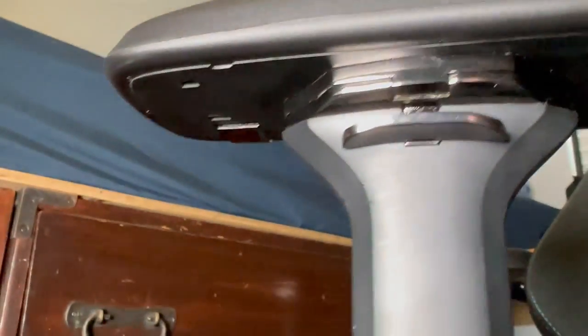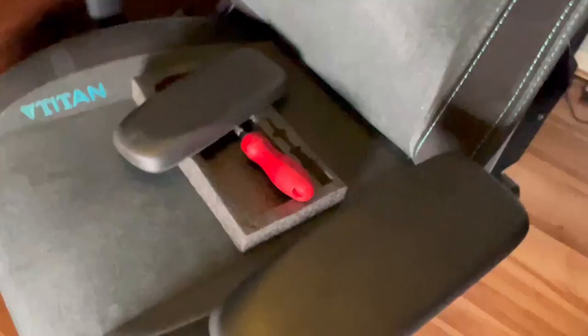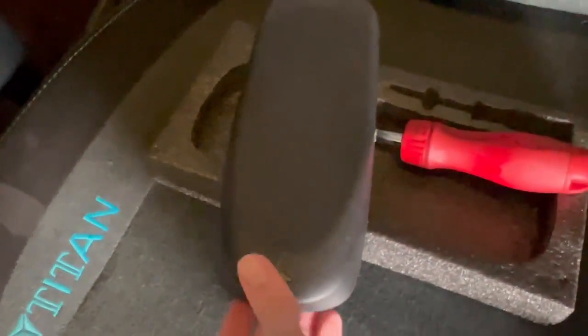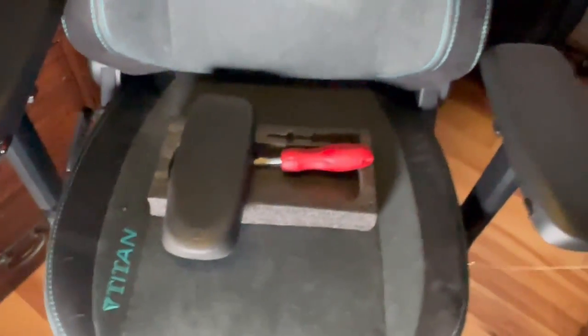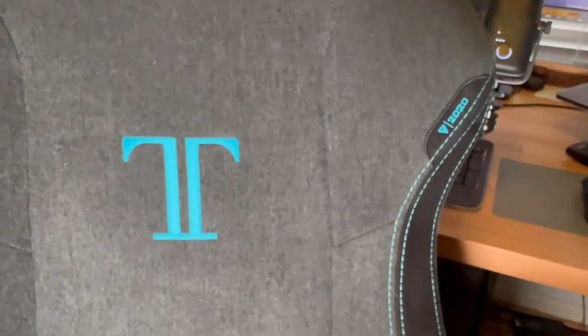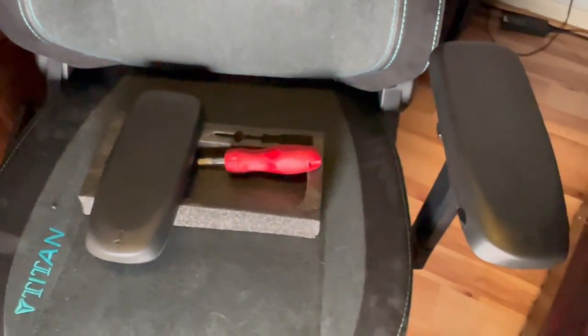And that's how you switch it. I'm not sure why they don't include instructions with this, and it was actually much more difficult to get off than I expected it to be. But that's how it's done — it's not too hard, and I hope this video helps somebody. So that's how you replace the armrest on a Secretlab. This is a 2020 Titan Chair. Thanks for watching.